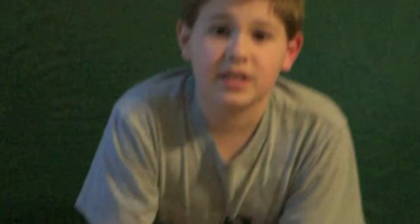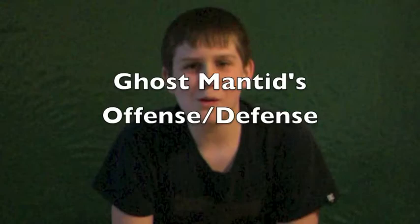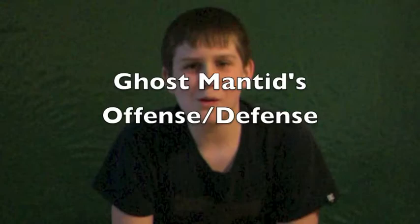This is the ghost mantis' body structure. The ghost mantis is smaller than the praying mantis, and they have a leaf or bark-like body structure. They use camouflage for protection, and their color ranges from dark brown to light brown to dark green. Kind of like this ghost mantis here. Right now, we're going to be talking about the offense and defense. For defense, they use their camo to blend into their surroundings.